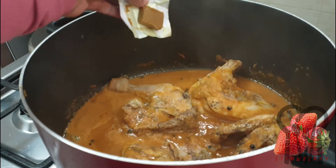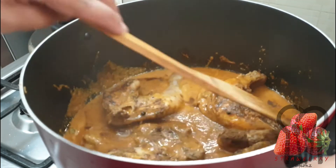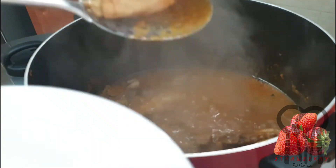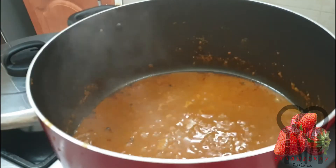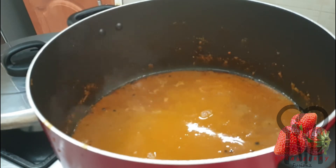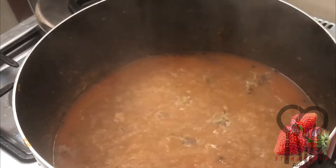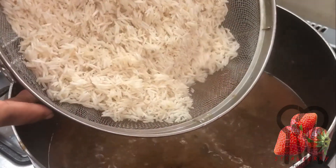Now we cook the chicken in the middle. I am going to add some flour to sugar. We will make the gravy good.